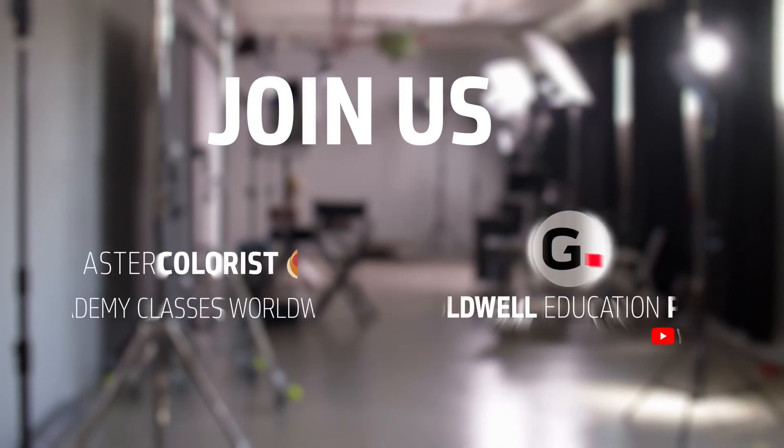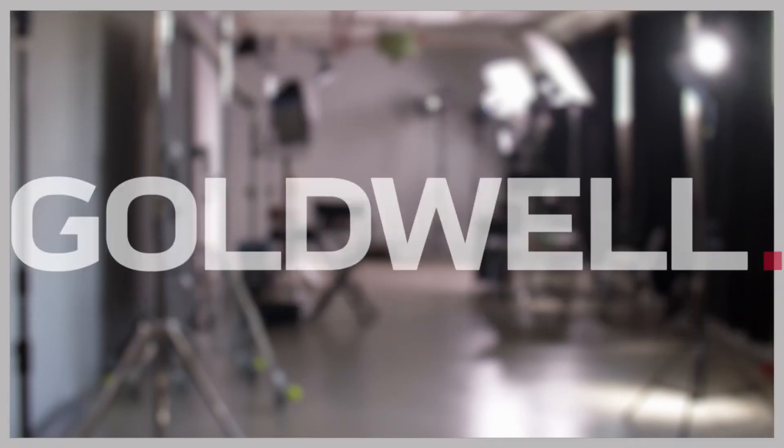Tune in every week for the latest Mastercolourist videos from Goldwell.